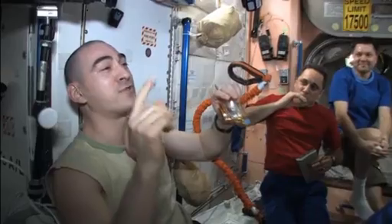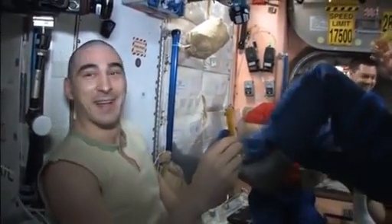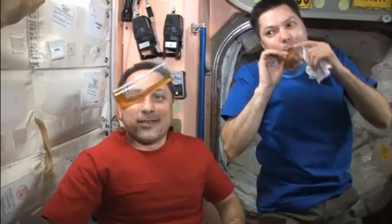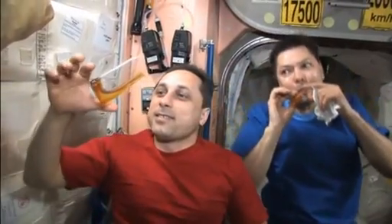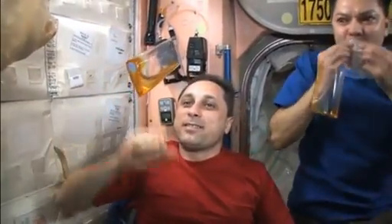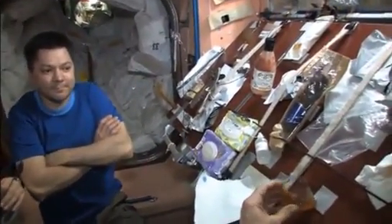So here we are in Node 1 with all our colleagues — cosmonauts and ESA astronauts — and I made six of these cups. We're sitting here having a tea break during dinner, discussing all kinds of things and behaving just like people do when they get together with their friends, with their colleagues, and drink beverages and eat a meal.